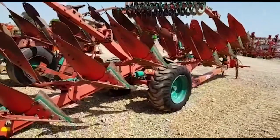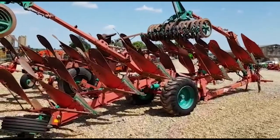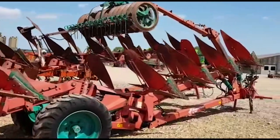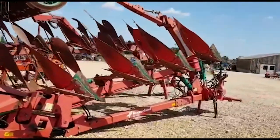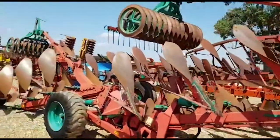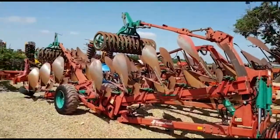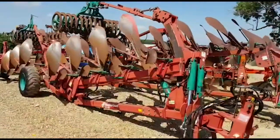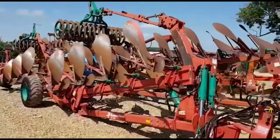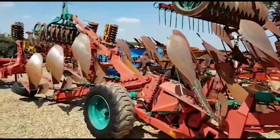Very popular spec here of plough. We've got a 7 Furrier hydraulic vari-width, suitable for somebody with a smaller Challenger or tractor that they want to go on land with, with the option of dropping back in the furrow if needs be. A good, genuine, original — we'll recommend this plough.